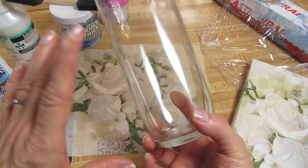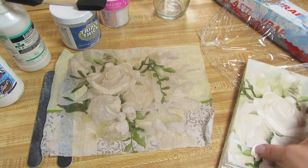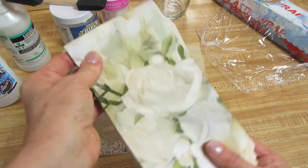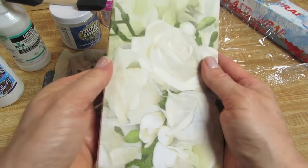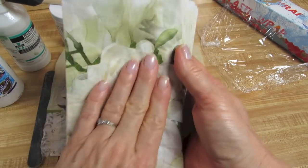We're going to use napkins and you can do this with any size vase that you want. I'm going for an all white theme today, or at least mostly white — white roses.